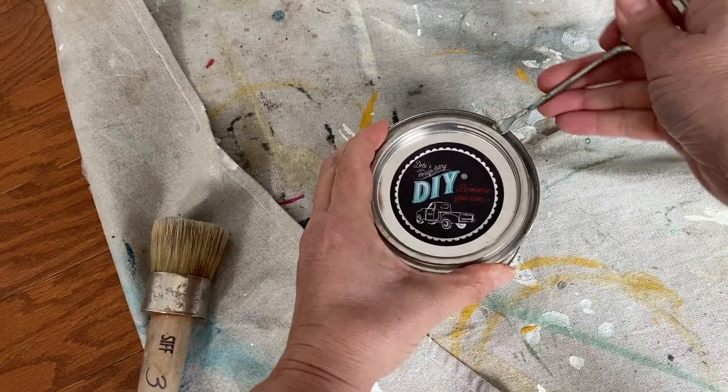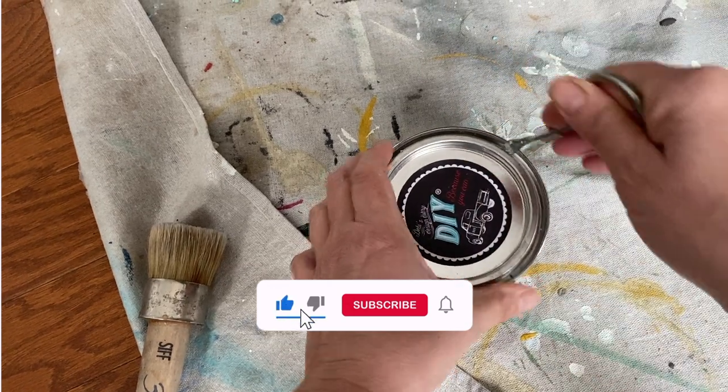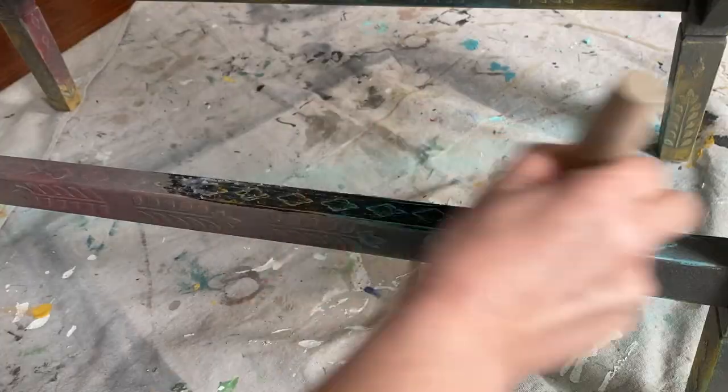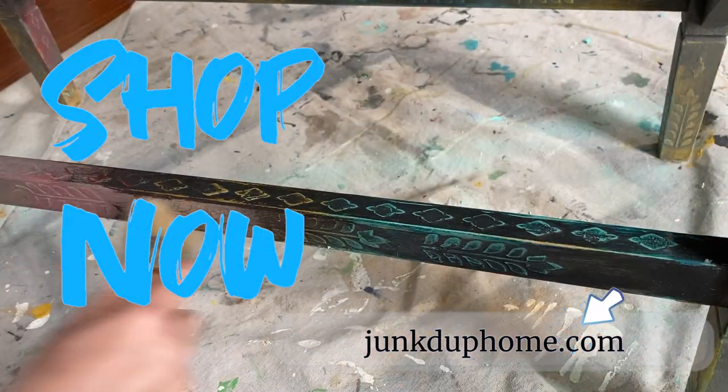Before we tackle the finishing on this project, I'm going to take this moment to awkwardly ask you to like, comment, or subscribe. And if you'd like to purchase any of the products used in this video, you can visit my website — the link is in the description box below.